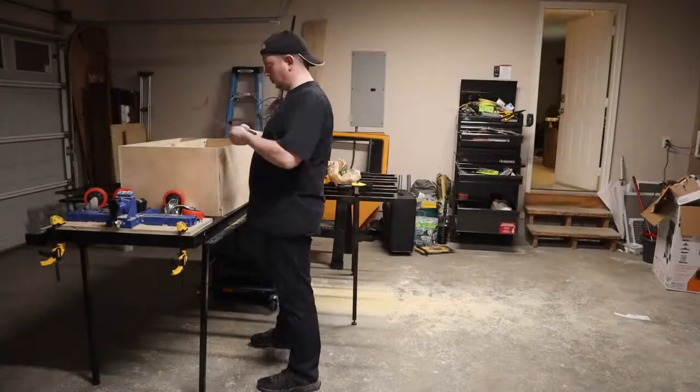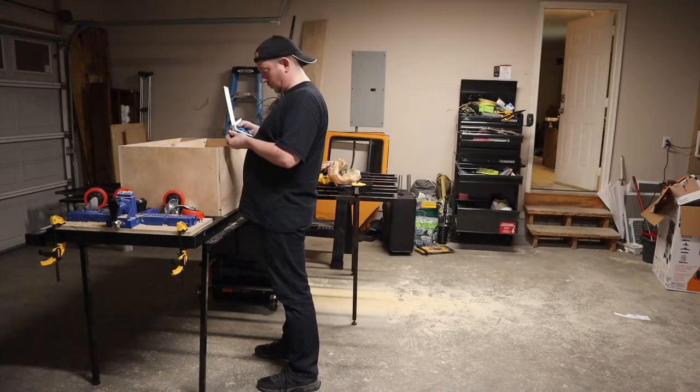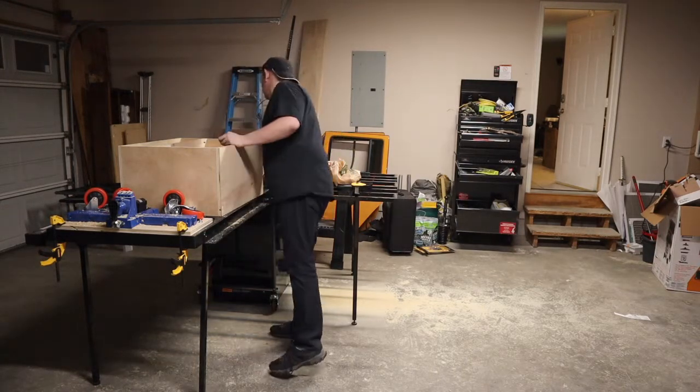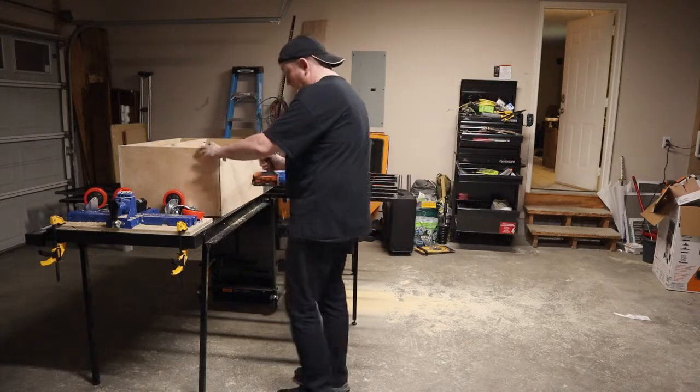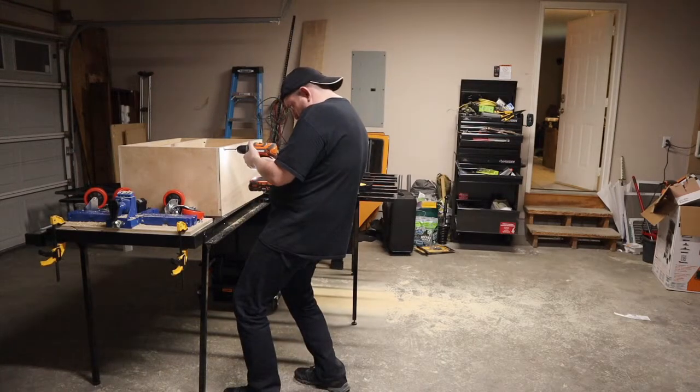Howdy folks, welcome back for another installment of the mobile joiner cabinet build. This will be installing the casters and making and installing the cabinet doors. As I say every time, I'm a complete and total newbie — this is my first woodworking project. If you're looking for help on how you should be doing things, this is not the channel for you. This is chronicling my misadventures in woodworking.